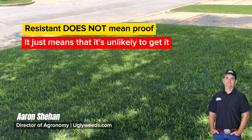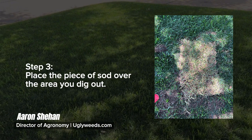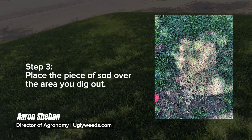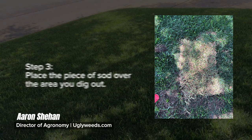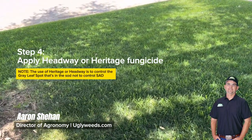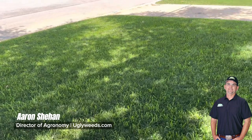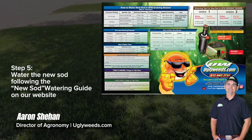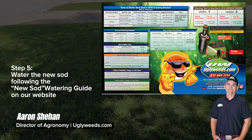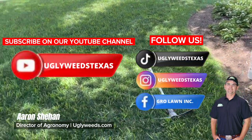Now, resistant doesn't mean proof — it just means it's unlikely to get it, but it's not impossible for these grasses to get St. Augustine decline. I got this from mowing equipment, aeration equipment, foot traffic, or something — something brought this into my yard. I don't know what variety of St. Augustine I have, but obviously it's not Raleigh, or I probably wouldn't have this. So what I'm going to do is plug in some of these squares — I'll cut out a spot to put in a full square, and then use some smaller pieces to put out in the yard. I'm going to put down the camera and knock that out — stay tuned.